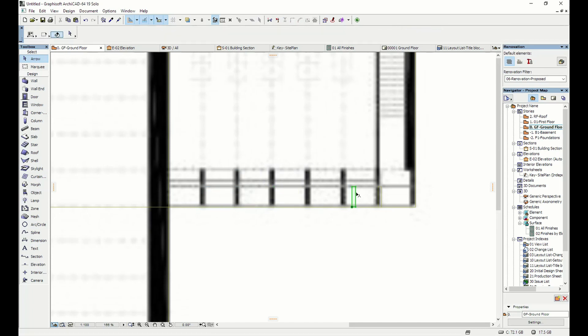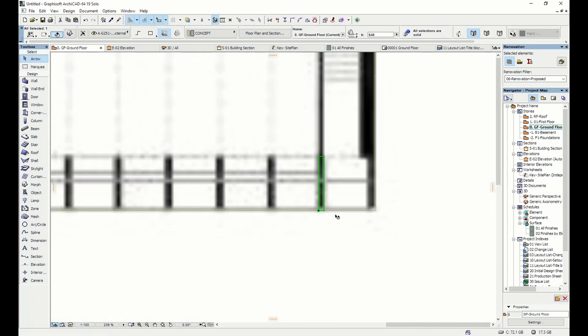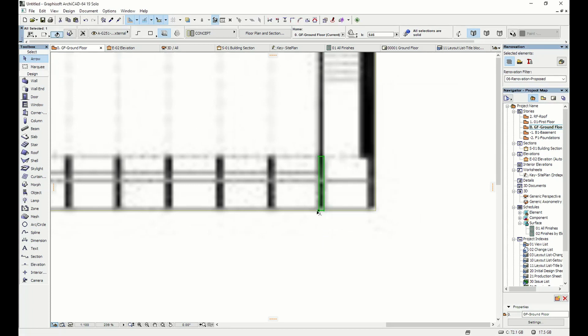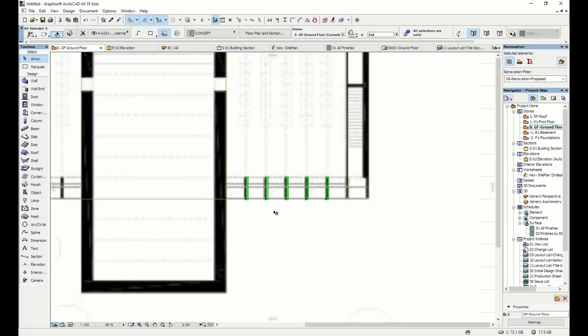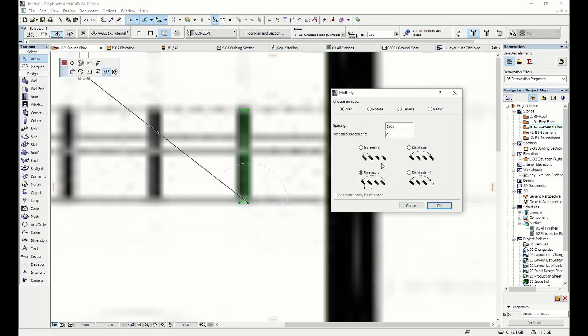Probably should have done it in plan in the first place. I go to that first fin, move it across to roughly where it should be, and adjust the back face so I've got the full depth of it. Then I go to my multiply tool — this time I measure the spacing, which looks like about 1800mm or so. Back into my multiply tool, I have the option to create a distance, so I grab and pull that out — that's not too bad, I'll accept it.